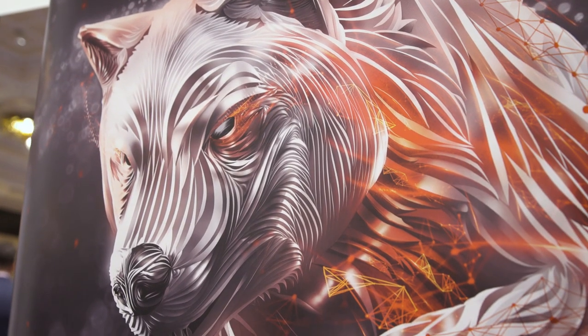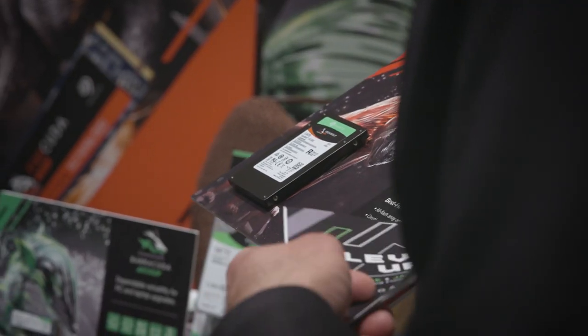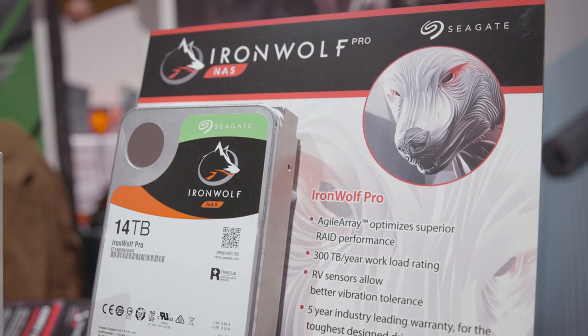Both of these devices have Seagate IronWolf drives in them. They've been formatted for NAS specifically, so we really like to use them — they're reliable. The IronWolf drives allow our customers to get the most out of our products.